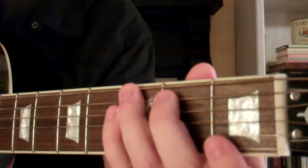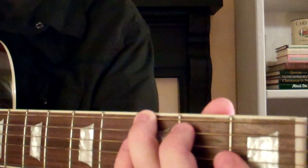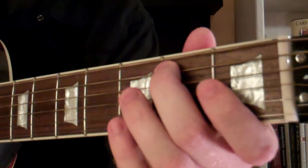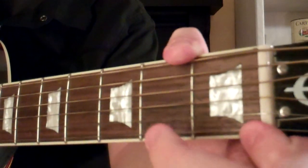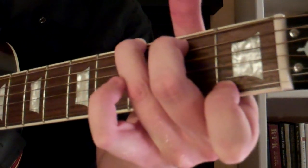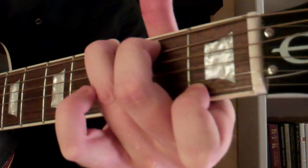So again, we've got our third finger on the third fret of the sixth string, we've got our second finger on the second fret of the fifth string, and our first finger is on the first fret of the first string. So it will look and sound like this, and that is how you play a G7.